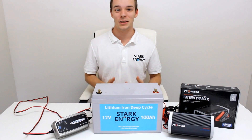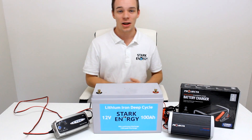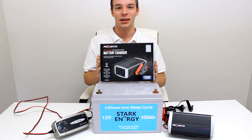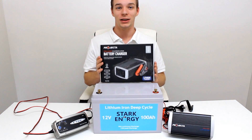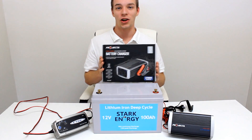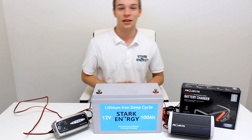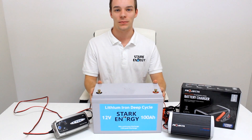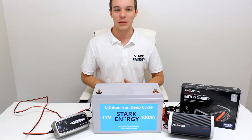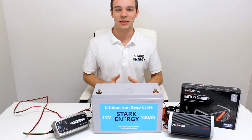Although it is possible to charge a lithium battery on a standard charger, chargers such as this Projector 15A lithium charger are designed for lithium batteries specifically. These chargers will charge more efficiently, faster, and prolong your lithium battery cycle life. If you are buying a lithium battery, we strongly recommend buying a specific charger to go with it — it is an excellent investment.